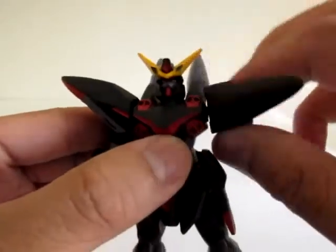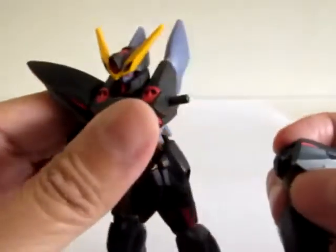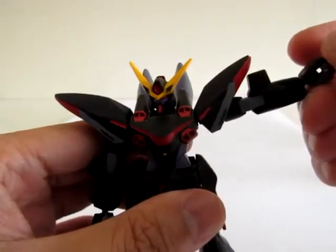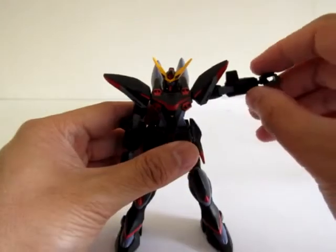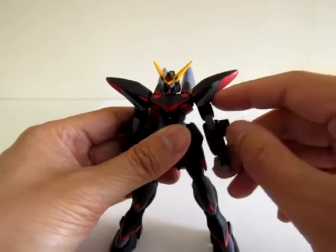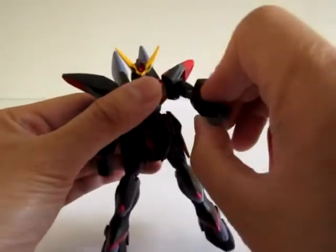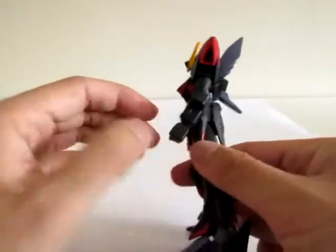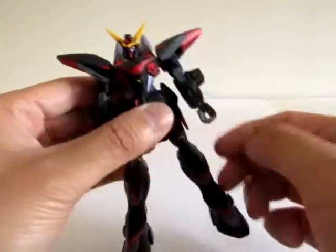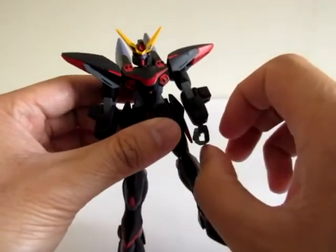Let's do the arms. The shoulder uses a peg and polycap — this is 2003 technology, or engineering. That's as far up as the arm can go. The arm itself can spin 360 degrees — it's a little tight, but it can do it. The elbow bends a normal 90 degrees, and the hand is connected by a polycap joint and can also spin 360.